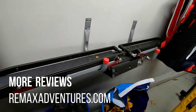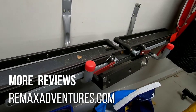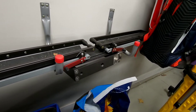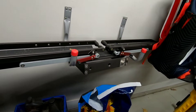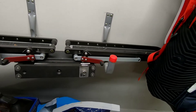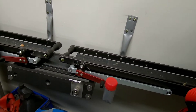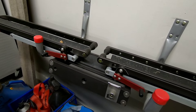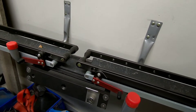This is what I was using — just regular old J-hooks. They worked fine for quite a while, and you can see I've got my third piece there storing. But it was kind of a pain in the butt — it wasn't super secure, you're kind of scratching the paint, a little clunky, and it was on the opposite side of the garage.